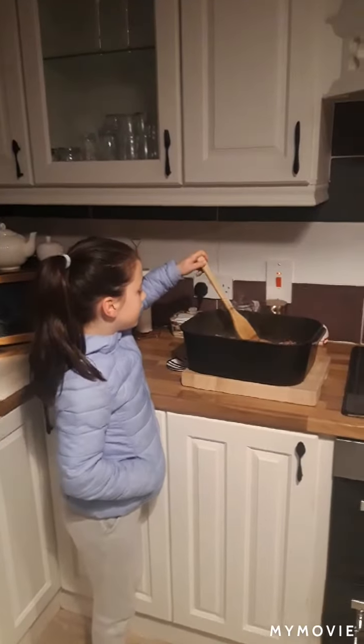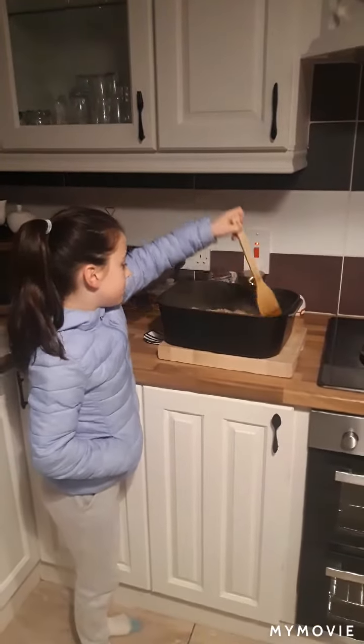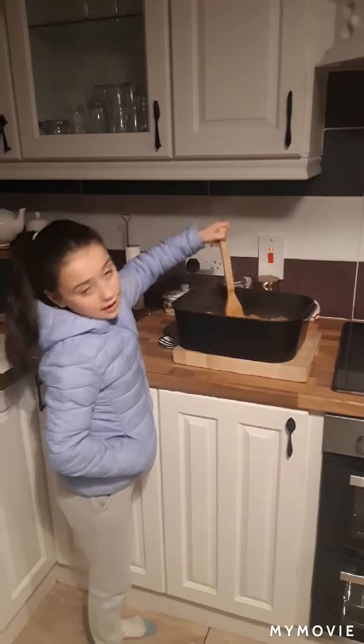So after an hour and a half, take the lid off. Smush everything and put it back in for another half an hour.